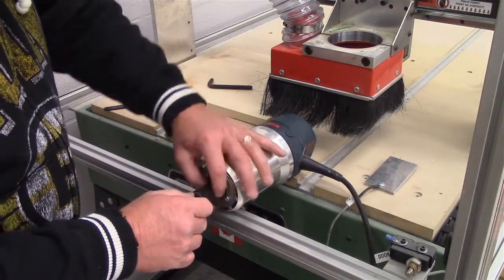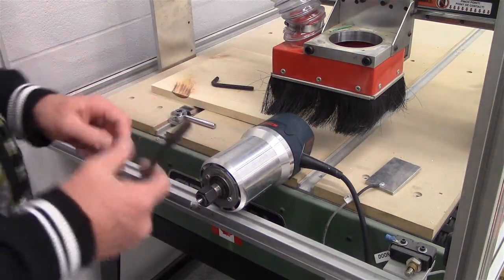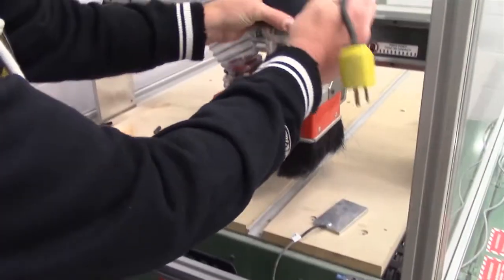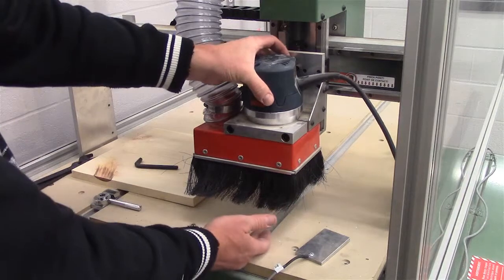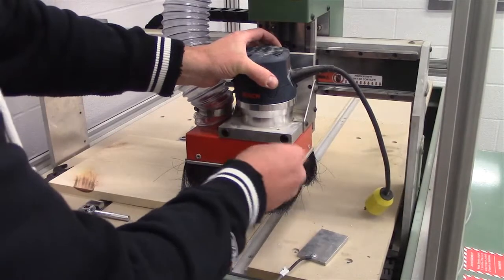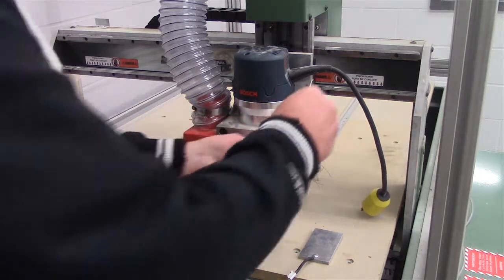Tend to leave a little bit of the shaft extended on the bit. You don't want to leave too much out because you will have a little bit of vibration, and there are two collet wrenches supplied with the machine. We're just going to tighten up the collet and drop the router back in. The router is adjustable so you can fully seat it to the bottom, but the tool will be extended a fair ways out. You can also lift it up depending on the thickness of your material. I'm just going to lift it up a little bit and tighten up our Allen bolts again.